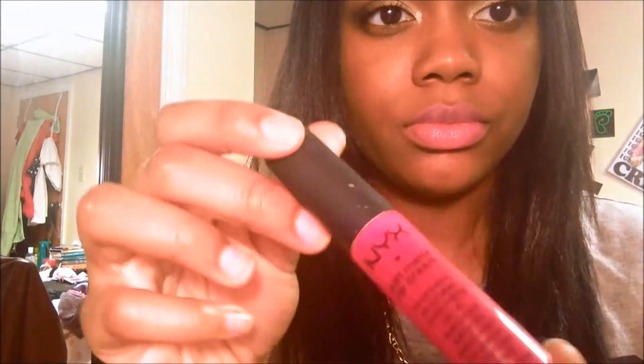Now I have two different lipsticks that you can use for this look. This is Wet n Wild's Mauve Out of Hair and I'm just going to apply that to my lips. And then I'm going to use NYX Matte Lip Cream in Addis Ababa.